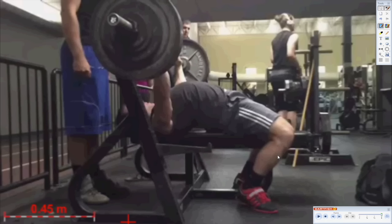Hi, this is Jason from The Strength Guys and today we're going to take a look at the bench press in Dartfish Team Pro. The weight on the bar is 390 pounds and the lifter, Taylor Atwood, is going to perform a triple with this weight.